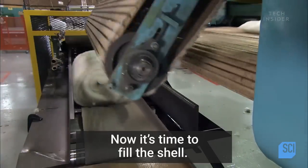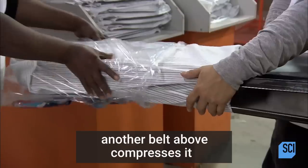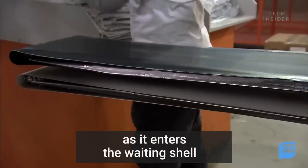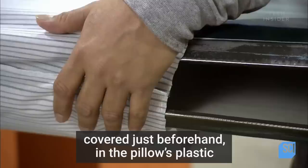Now it's time to fill the shell. As the bat travels on a conveyor belt, another belt above compresses it as it enters the waiting shell, covered just beforehand in the pillow's plastic retail packaging.